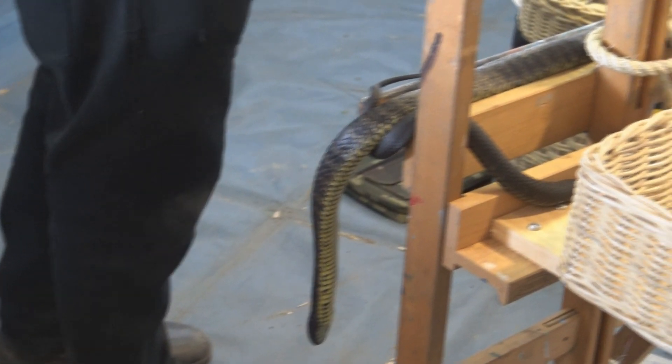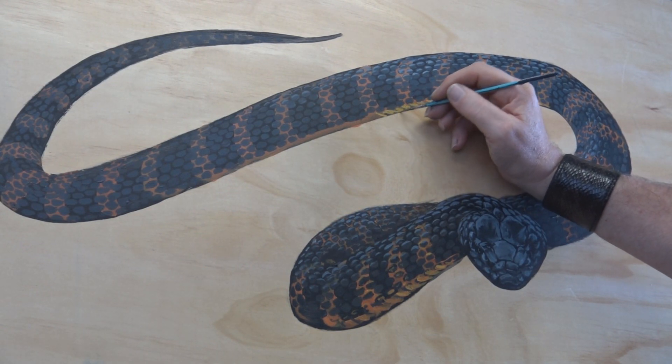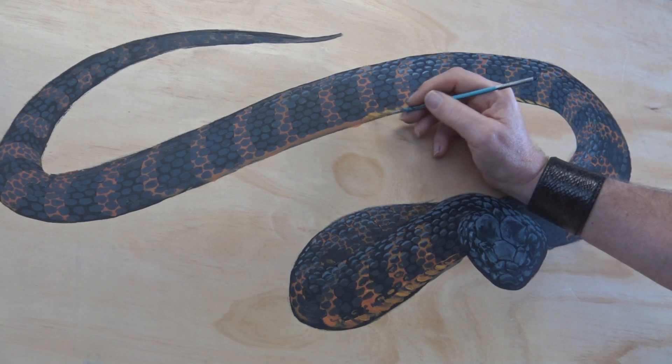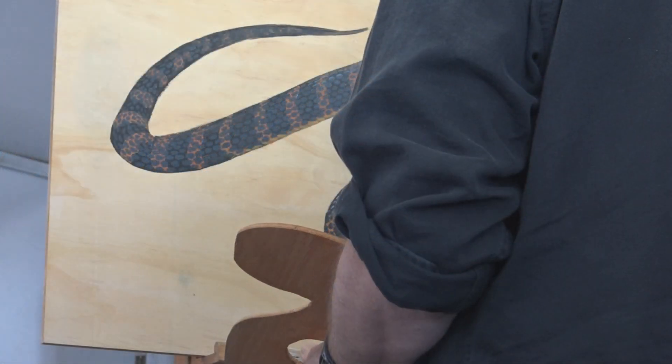Now I'm going to lay some yellow here — that's the belly scales. Again, not a bright yellow, very dull because it's sort of in the shadow, but just to let you know that it's got a very pale belly, even if it is in shadow.